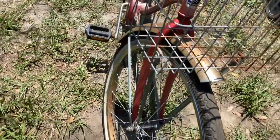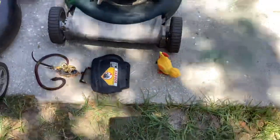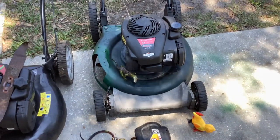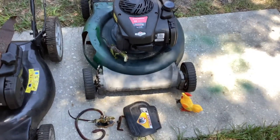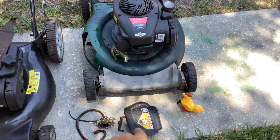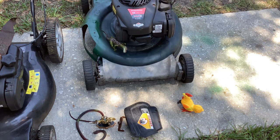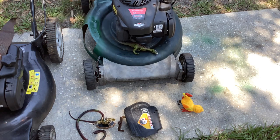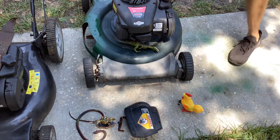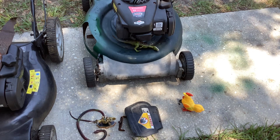This Murray doesn't look too bad — this will clean up. I'll spend a little time on the fenders, put inner tubes on it if it needs them. Let me try starting the Murray 2014, and then we're going to put the trap door on it. I got the trap door off a dead machine that I cannibalized.